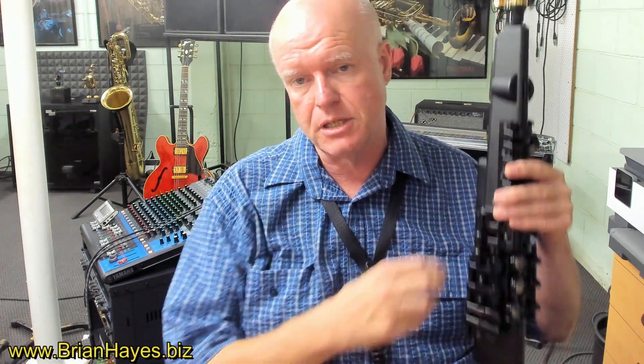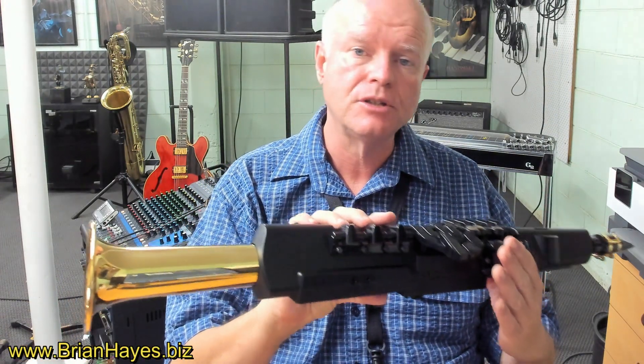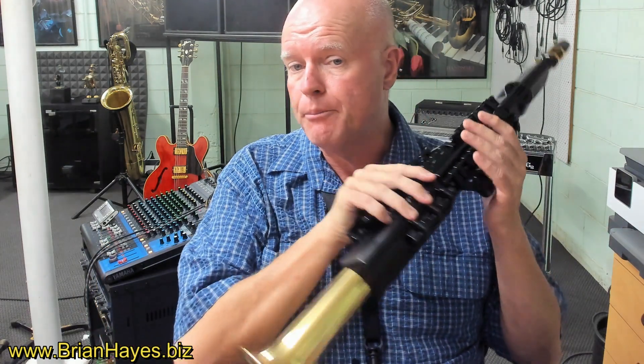Hi everyone, this is Brian Hayes, and welcome to a brief discussion on using the YDS-150 as a really useful practice tool if you come from an acoustic saxophone background.